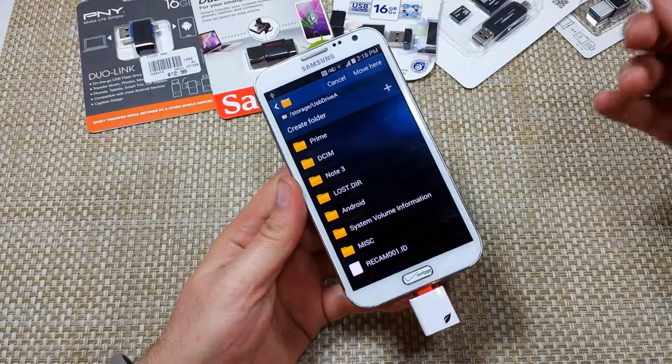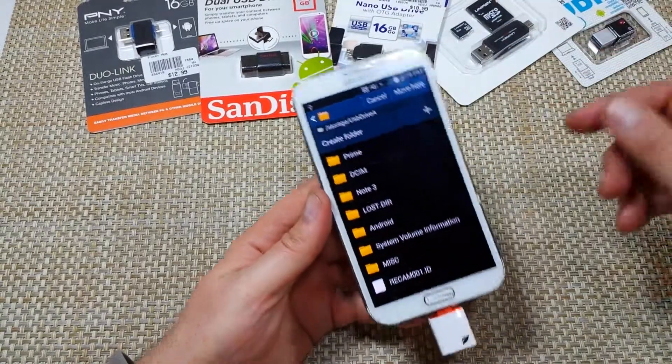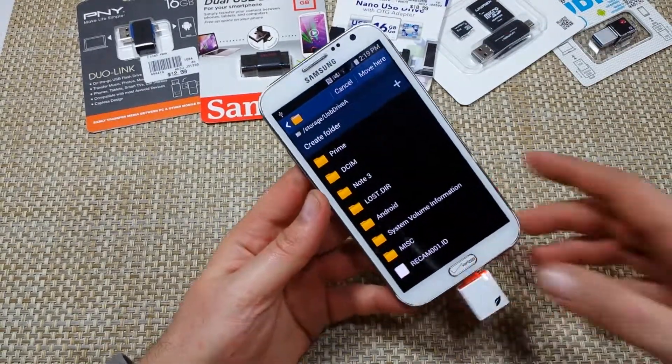I hope this helped. Thanks for watching. Make sure to check out my other helpful videos — I'm also going to be reviewing a few of these other USB OTG drives. Thanks for watching.